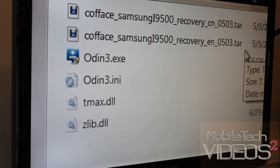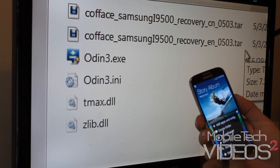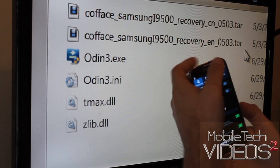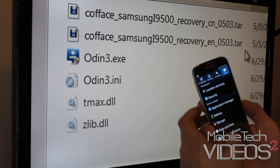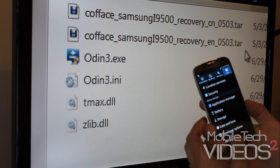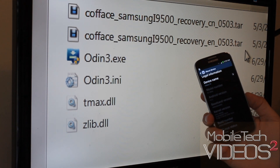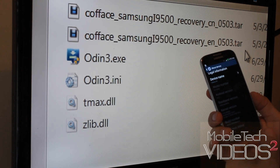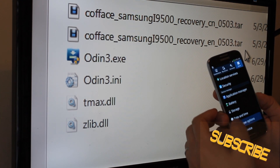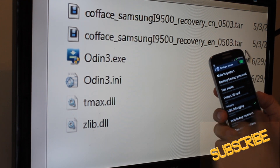On your device, you want to make sure USB debugging has been enabled. If you're not familiar with the new settings setup, you need to go to the More tab and down to the bottom, Developer Options. If it's not in there, go to About Phone and tap on the build number — tap, tap, tap, tap, tap — until you get the little message saying it's been opened. Then go into Developer Options and make sure USB debugging is checked.